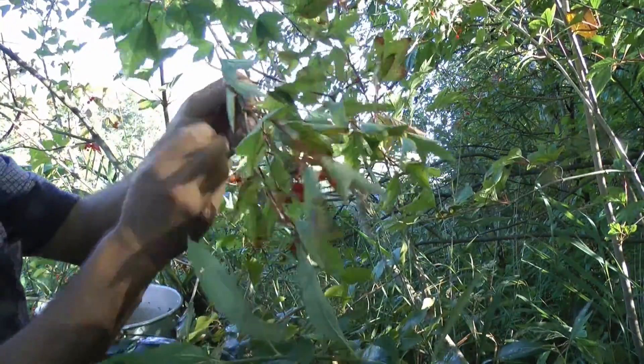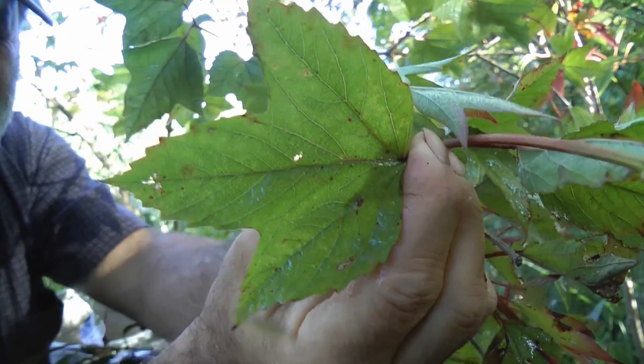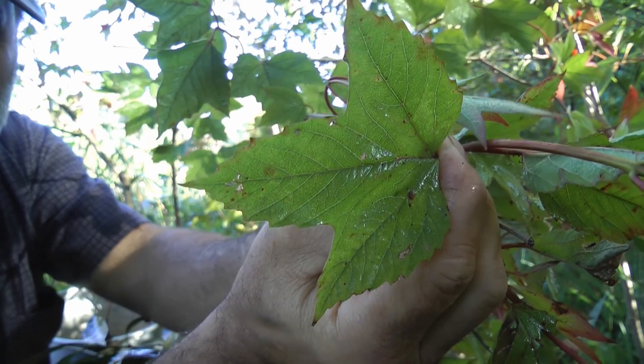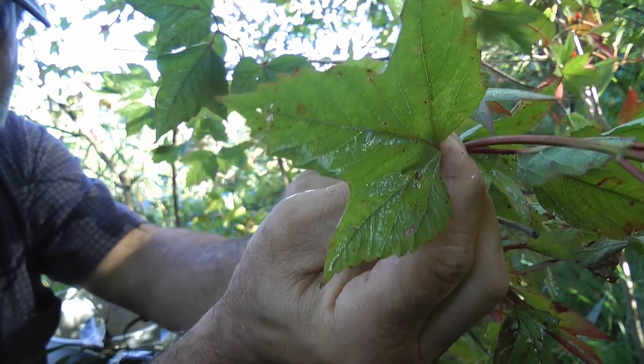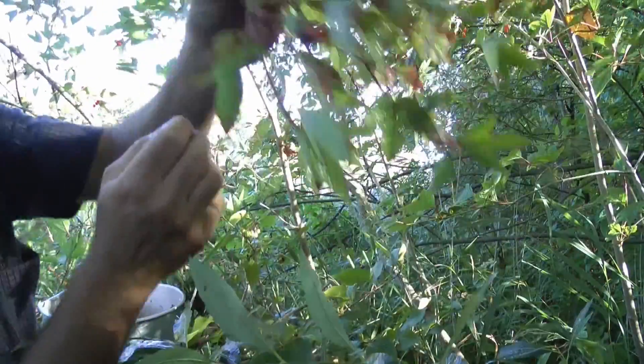Here's the leaf of a highbush cranberry. It's like a maple leaf — serrated edges, three points, three major stems to the middle. Easy to recognize.